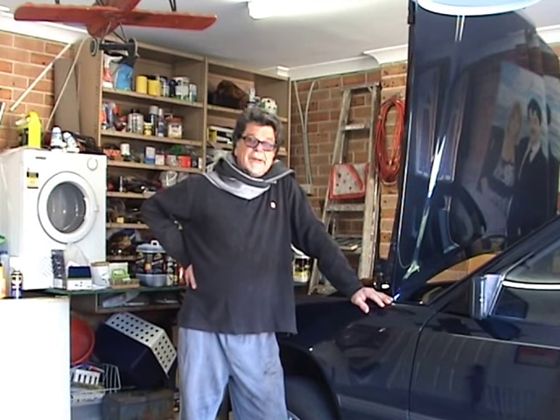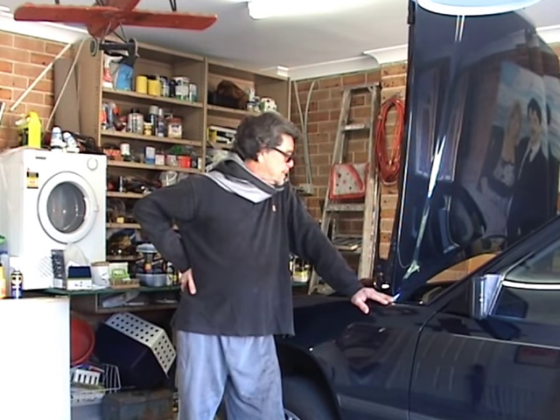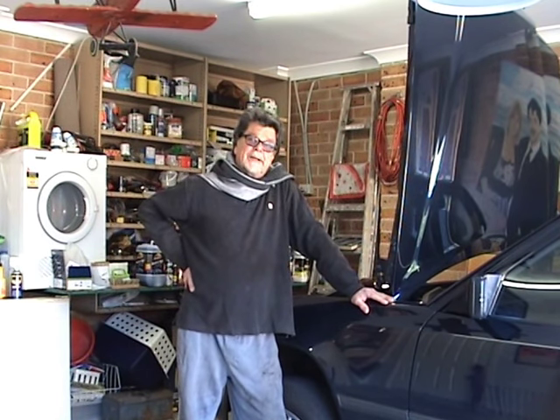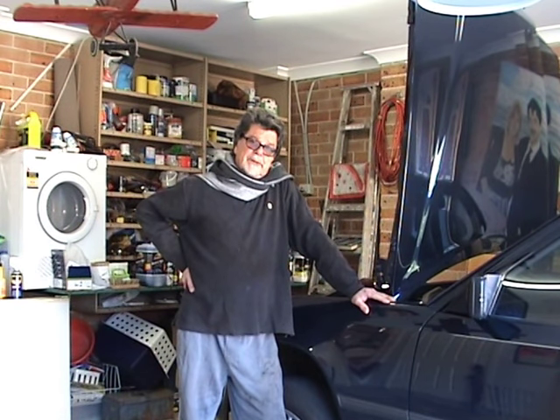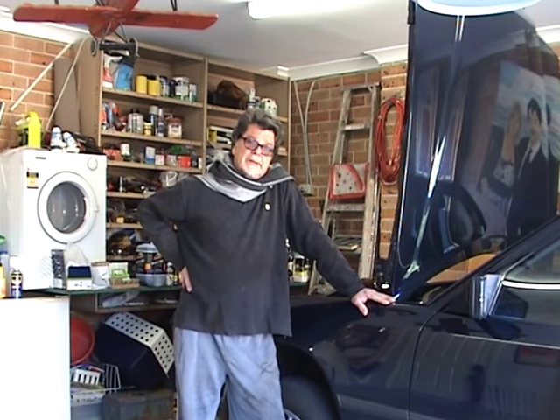Well, ladies and gentlemen, it's a little bit chilly this morning. I had an experience yesterday — I took the car down to get the air conditioner re-gassed ready for summer, and we noticed that the clutch on the cooling fan is not functioning properly. So today on the 300E, we're going to change the clutch on the cooling fan.